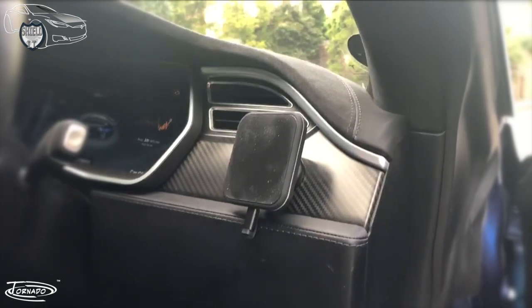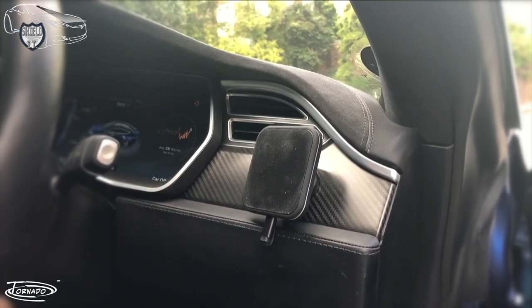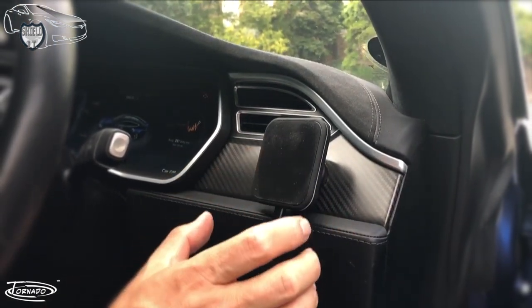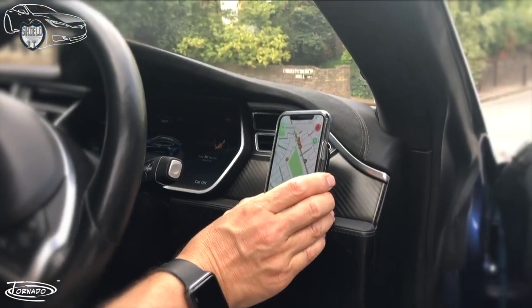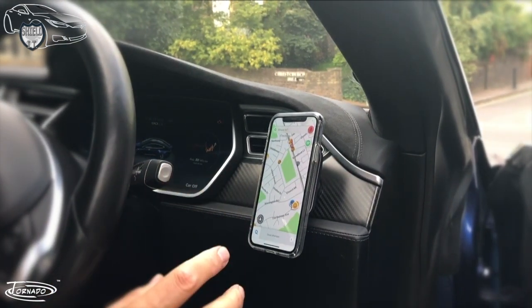I thought I'd do a short video on these Tornado wireless qi chargers. I had the original one which was magnetic — you had magnets in the case and the charger also had magnets. This is the nanometer version, and at the back of your iPhone or an iPhone case which is smooth, like a glass case like this one, it fits and stays there really well.